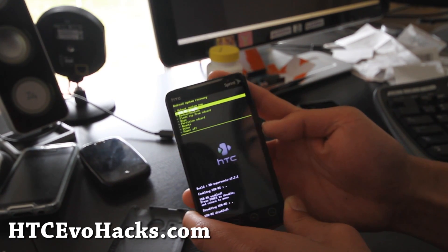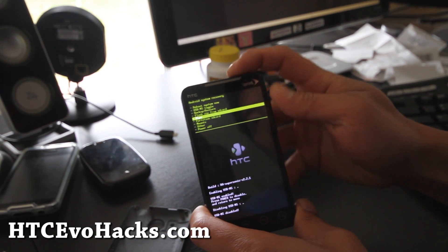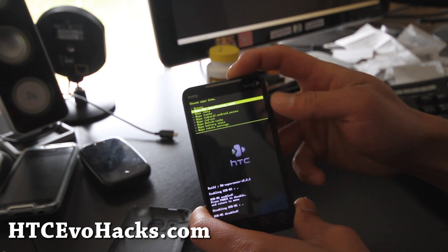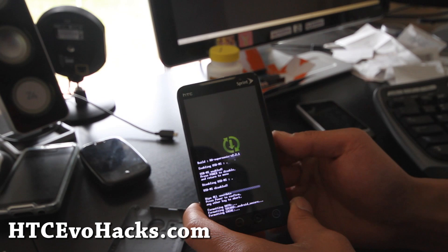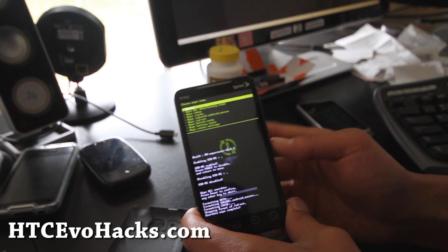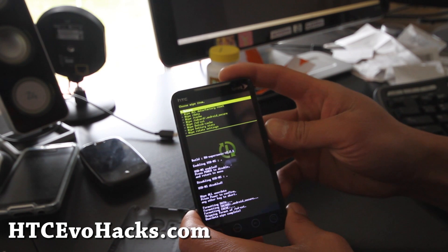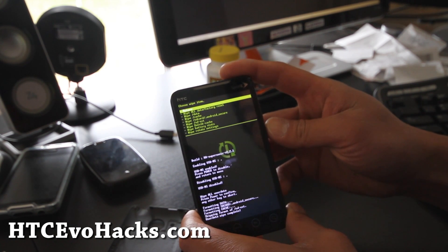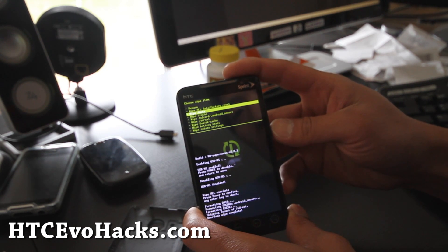Now we're going to go back up if you need to — backup and restore, very simple to do. I'm going to wipe all data, factory reset. I already backed up my previous ROM — it's a TIX, I really like that ROM. The battery lasts pretty long, I highly recommend it — that was my last video. You can check out the TIX ROM at HTCEvoHacks.com.